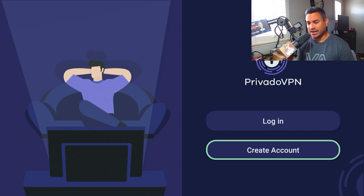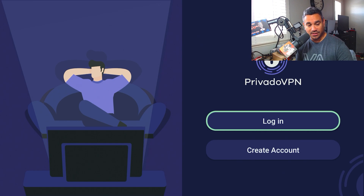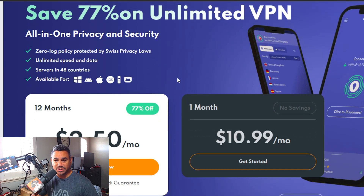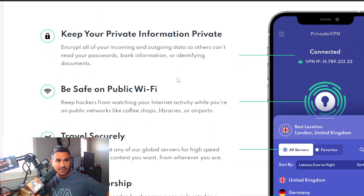You can do Login or Create Account, but I wouldn't create an account from here. The reason is it can sometimes cause a weird glitch where it doesn't work properly. What I recommend is go to your cell phone, open a web browser, and go to the website. This will tell you everything you need to know — there's a sale for 77% off, unlimited VPN, servers in 48 countries. I'll get you guys an even better deal through my link. Provato VPN makes you safer online, keeps your information private, and is great for public Wi-Fi.